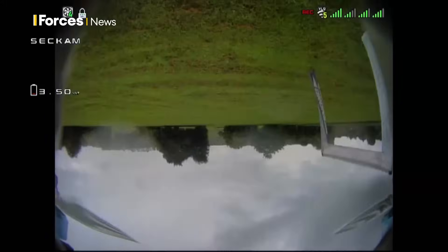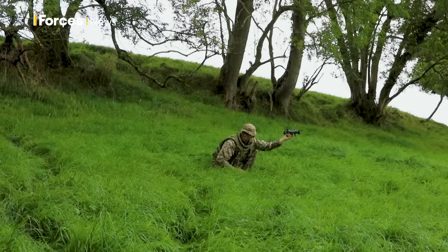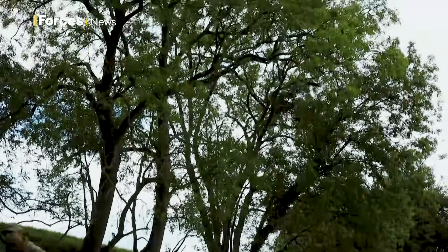As a sport within the military, drone racing is getting really popular, and it showcases first-person view flying, which many believe is the next step for operational military drones. Tim Cooper, Forces News, Warminster.